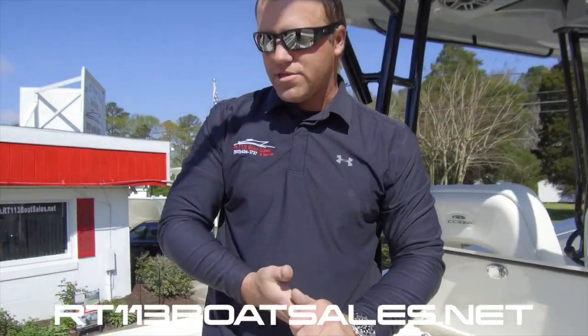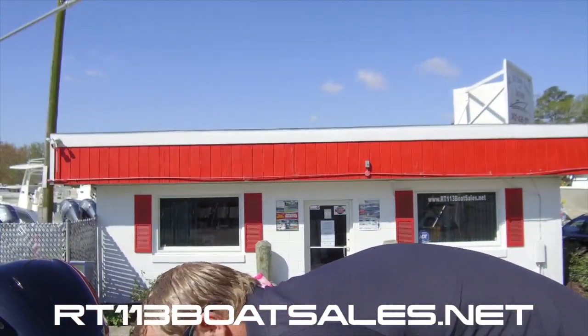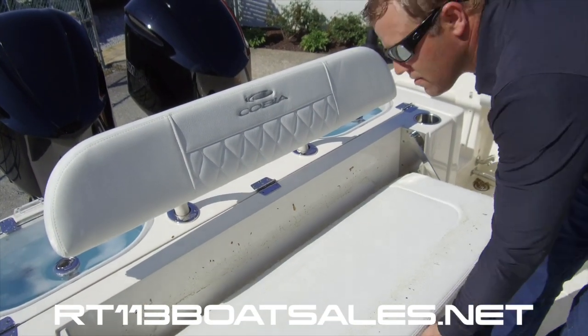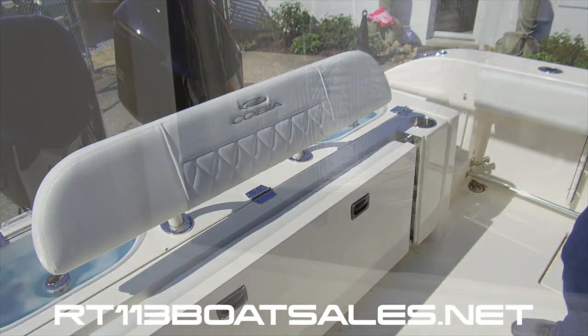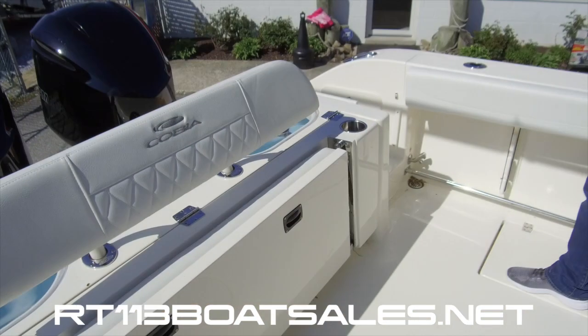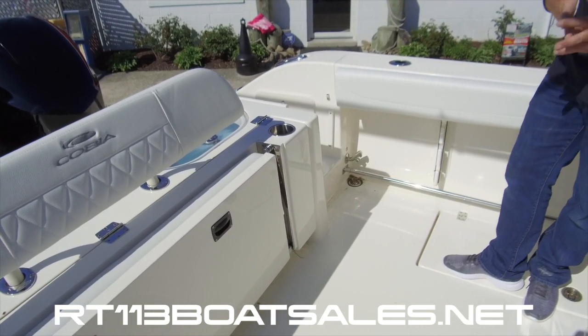Coming around to the stern, we have our fold-down rear seat, which is covered in pollen — I apologize, but it's hard to avoid this time of year. That folds back up and stores. This whole rear hatch lifts up and gives you great bilge access — unprecedented in a boat of this size. Everything's easy to get to. You can change out bilge pumps, macerator pumps, all that kind of stuff without having to work through a little tiny pipe plate.